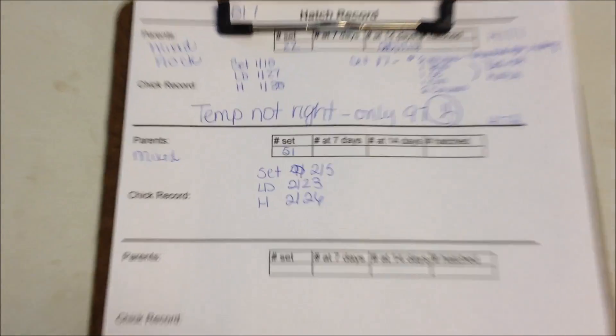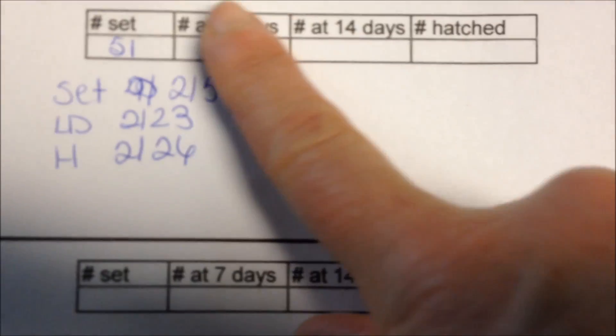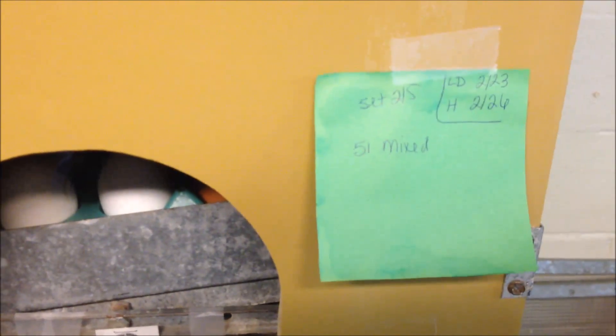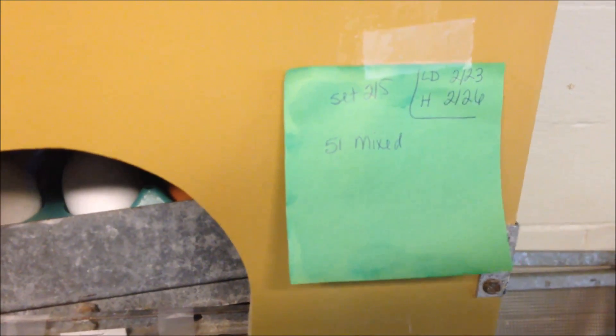I have a little hatching record that I fill out on all of my batches — who the parents are, what kind of eggs, the count. I've got 51 eggs set. When I'm candling, I keep a record at the top of how they're doing. I also note the dates for when I set them, when lockdown will be, and when they'll hatch. I make a little piece of paper to hang by the trays — especially useful when I do more than one set — and that paper goes with them down to the hatch tray.